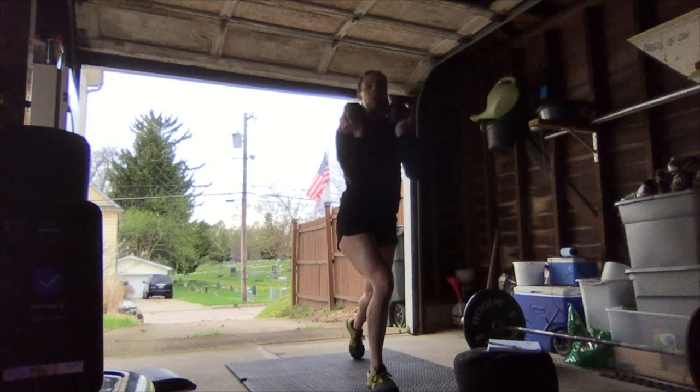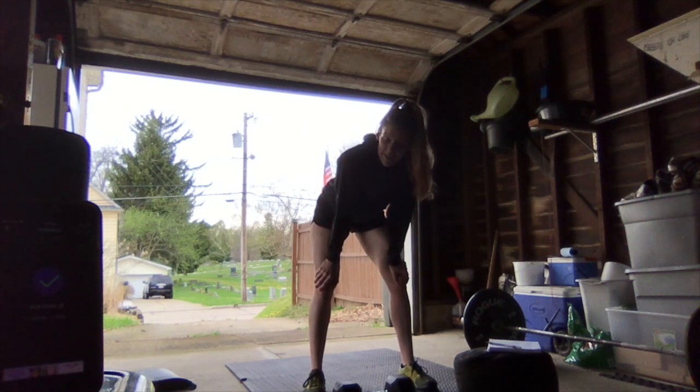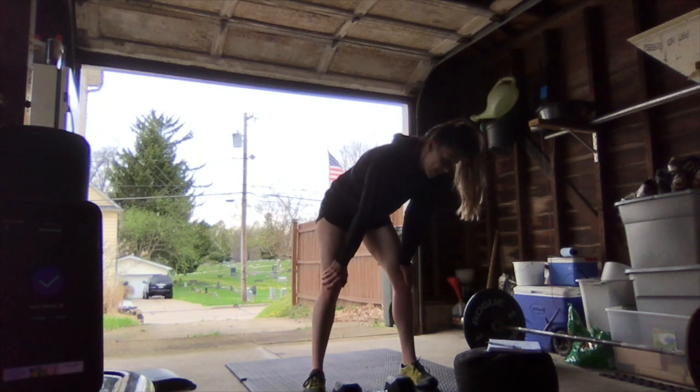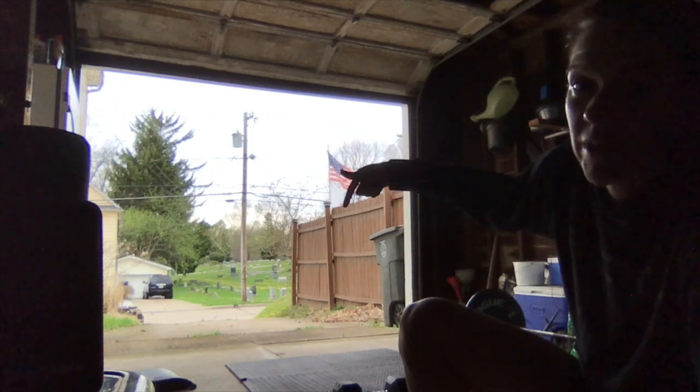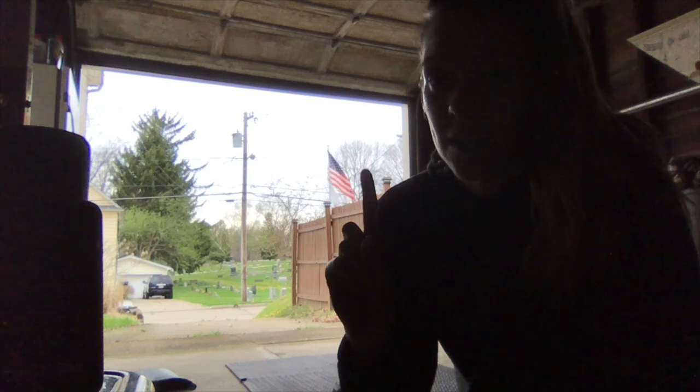Alternating legs each time. After that, ab mat sit-ups — just make sure you're touching behind your head and touching in front of your feet. If you don't have an ab mat, regular sit-ups are fine. After that, shuttle runs from the top of my driveway down to the sidewalk — about 50 meters down and back counts as one rep. If it's raining, you can do jumping jacks inside; every 10 jumping jacks counts as one rep.